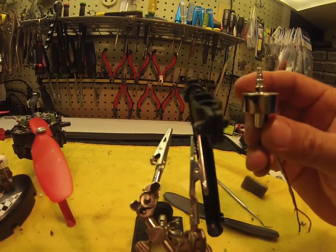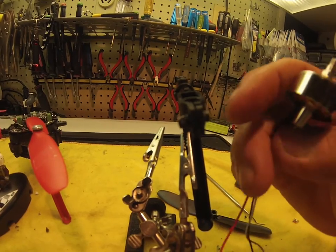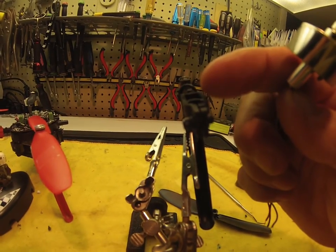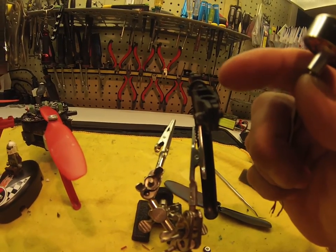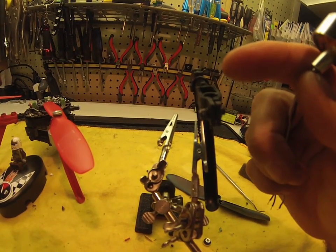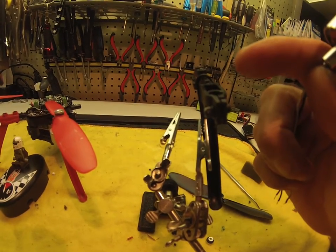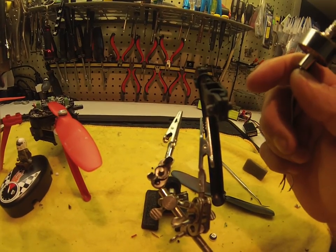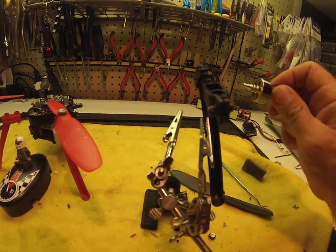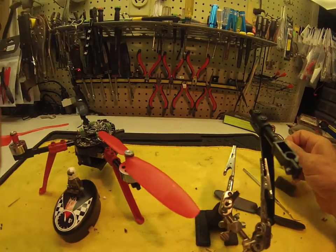What I noticed on this crash is the motor just basically slipped right out of that housing because that crack was there and I didn't know it. This probably happened from the first time I had the mishap when I was using the one link — something was going on with the way it binded and it caused a crash. When it crashed, it probably broke it at that point and I never noticed it.